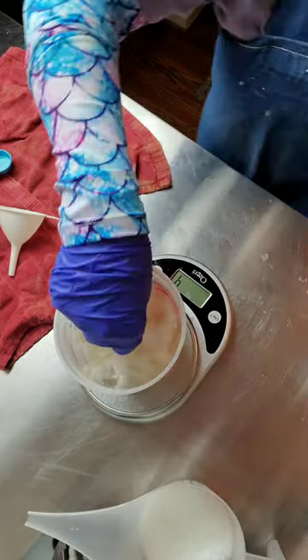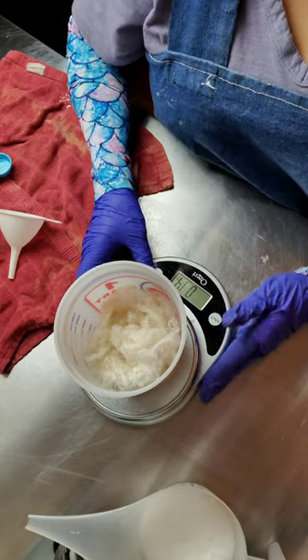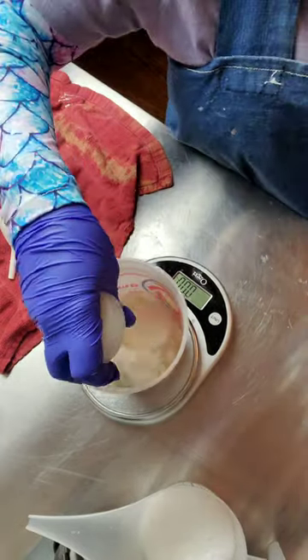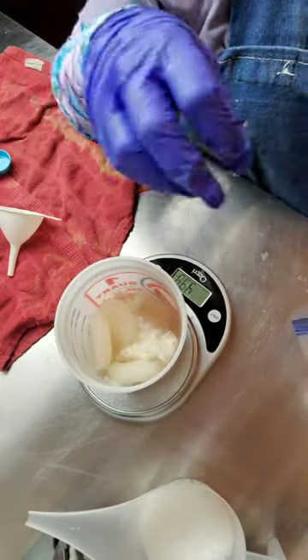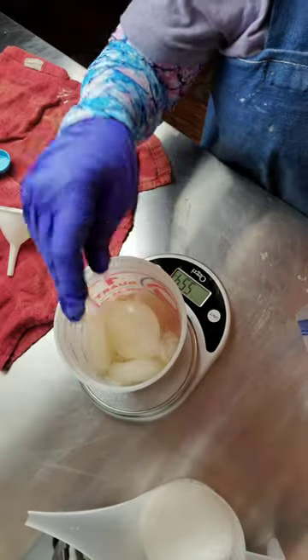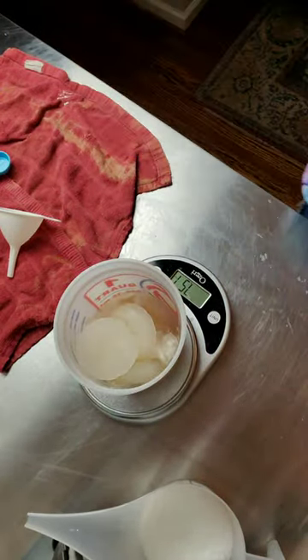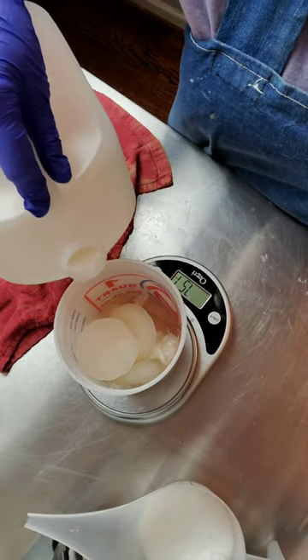About that much. Then I'm going to put some aloe ice in here, and then top it off with a little bit of liquid.